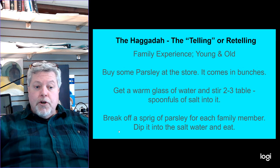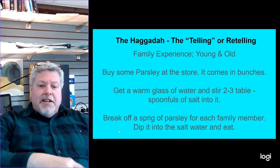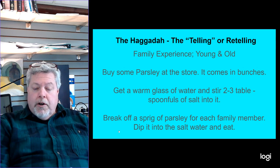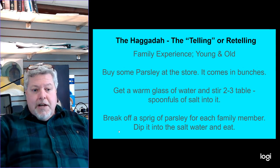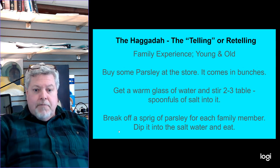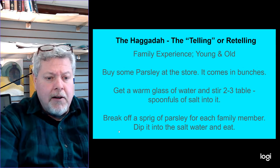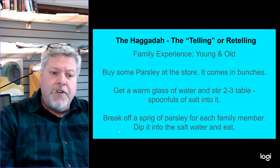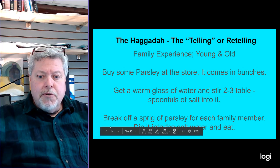Make sure that when you dip your finger in it and taste it, it kind of makes you want to pull away because of the saltiness — it's probably going to have more salt than even the ocean. You want it to be really salty, but not so much that salt collects on the bottom of the glass, so stir it up using warm water so it all dissolves. Then as you're sitting around the table, break off a sprig for each person, dip it in, and eat it together.